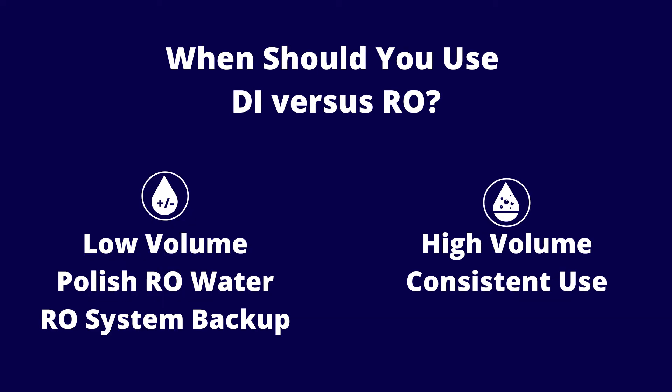When should you use DI versus RO? DI is perfect for low-volume users, or as a backup for a traditional RO system. DI tanks are easy to store on-site and portable, but higher volume would require more frequent tank exchanges, making RO a more cost-effective and economical choice.